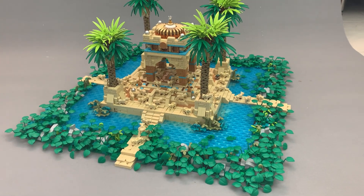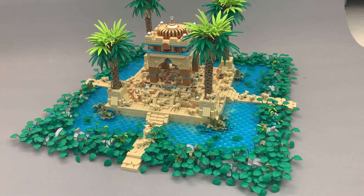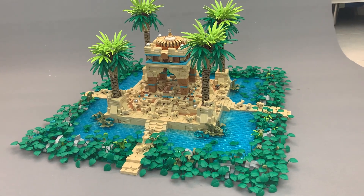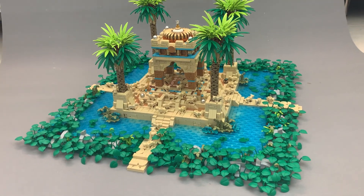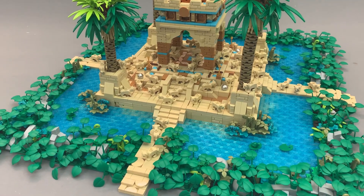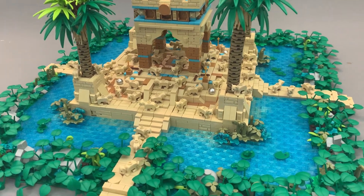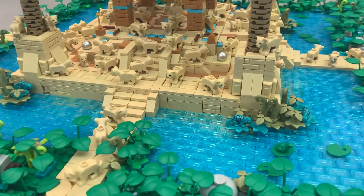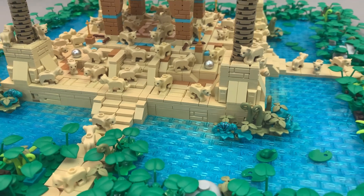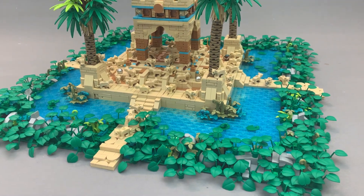Alright guys, welcome back. This is yet another Brickscalibur build. It's in the Where's Waldo category, so I've hidden one figure that doesn't really fit in here among these 50 Lion Cubs that I got as part of winning LEGO Masters.